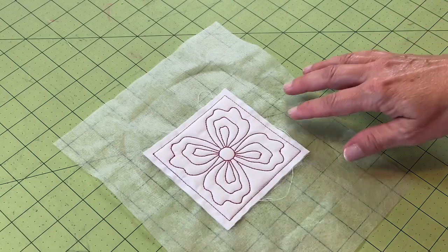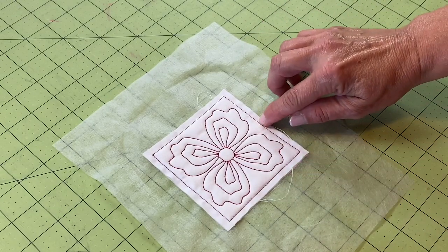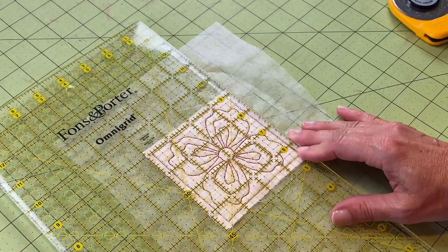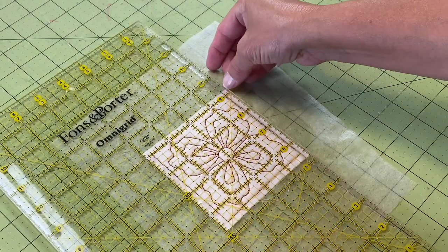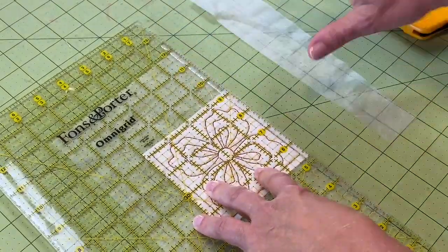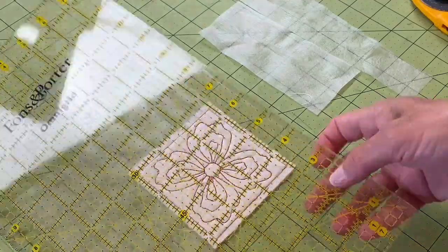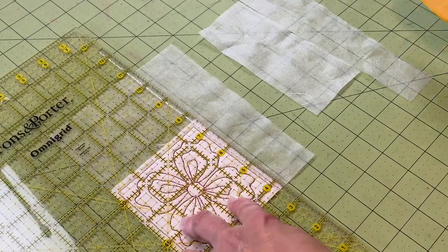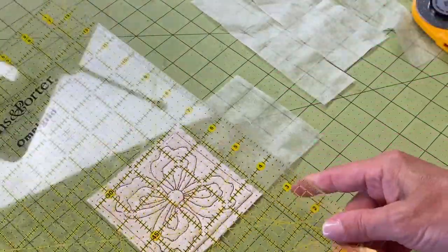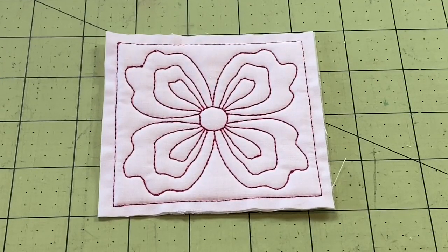When we trim, we're going to trim one quarter of an inch from the outer square stitch line on all four sides. If yours isn't exactly even, don't worry because we've got a little stabilizer on there and that'll be our safety net. So just a quarter of an inch on the outside edge on all four sides. I'm using that stitch line to align the one-quarter-inch mark on my ruler from the edge. Now we've finished our 4x4 quilt block — what do you think?